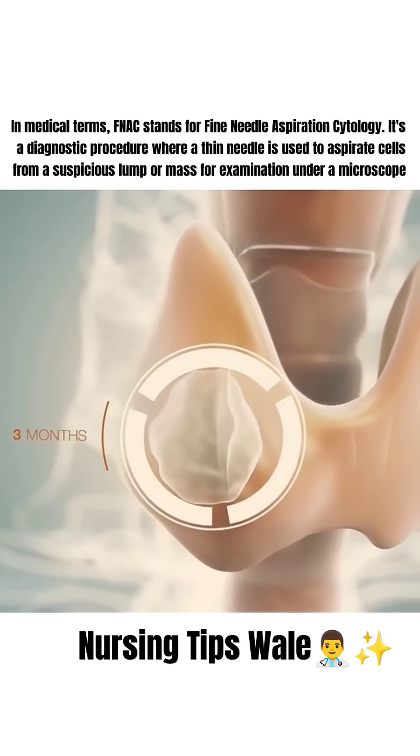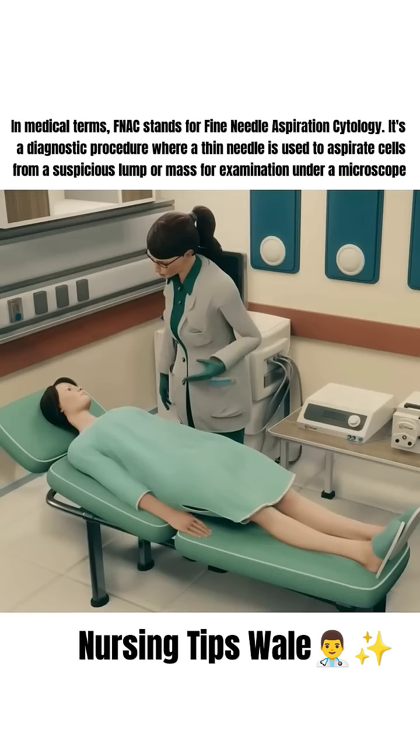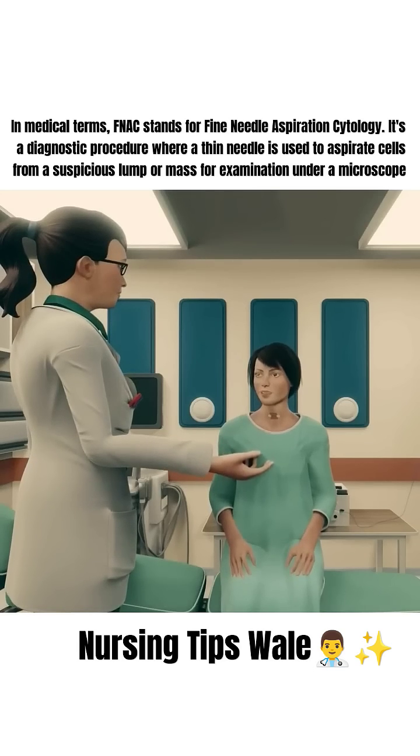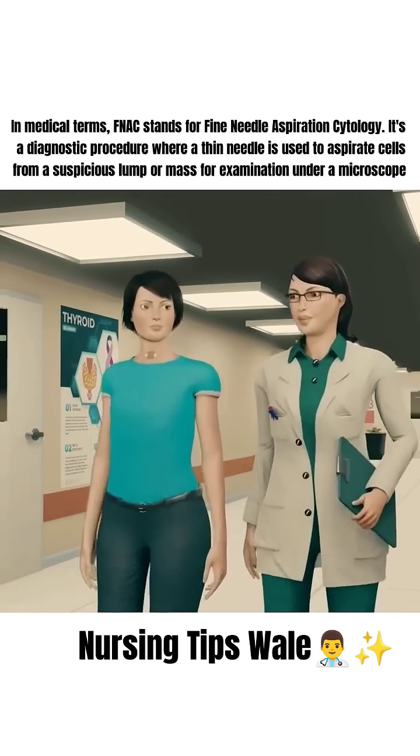After the RFA is completed, you'll be monitored for a short time to ensure you're stable and recovering well. Once you're ready, you'll be discharged to go home the same day. Be sure to follow your doctor's post-procedure care instructions.